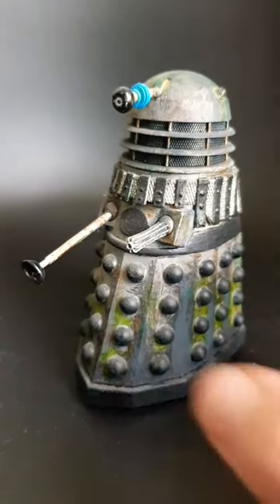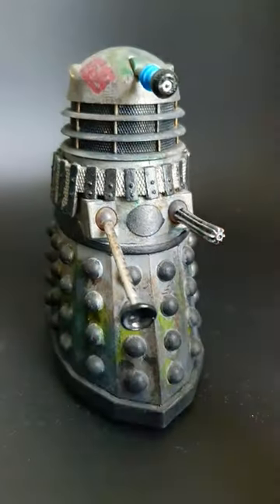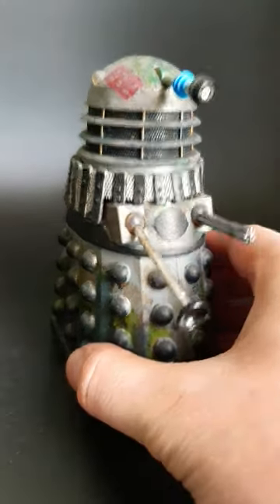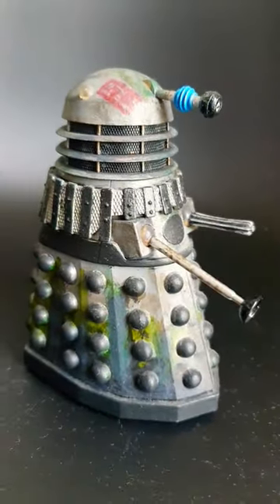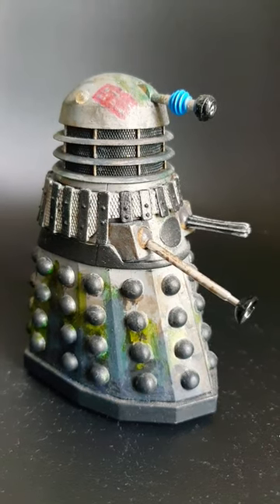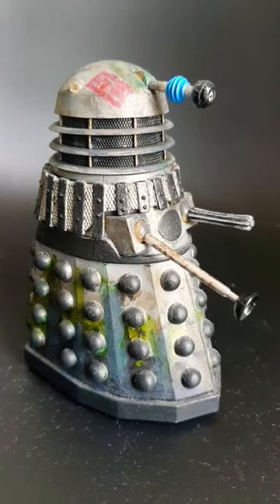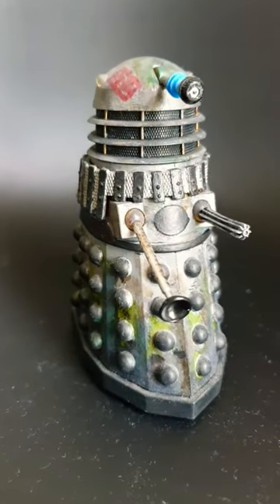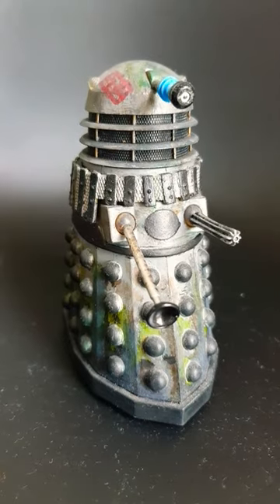For this custom Dalek showcase we'll be looking at my custom 1970s swamp Dalek. I created this custom to recreate the story of the Dalek prop that was found in a swamp, but this is also supposed to be an asylum Dalek — the idea being that the Dalek was active on some kind of swamp planet before being relocated to the asylum.